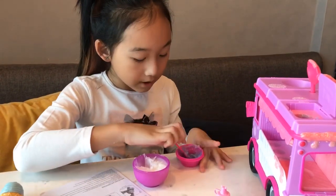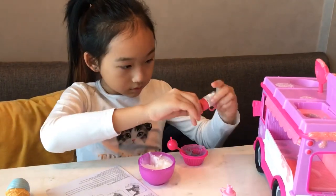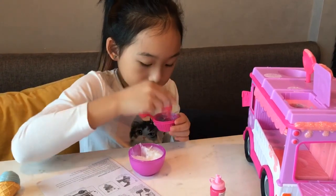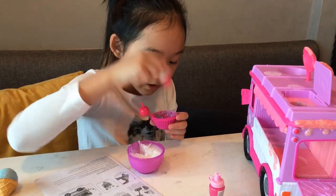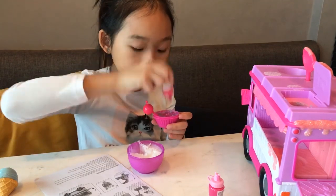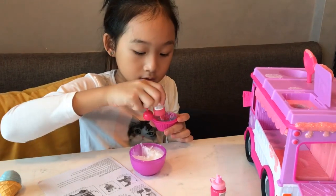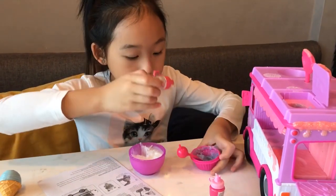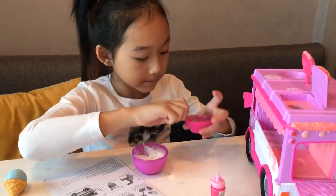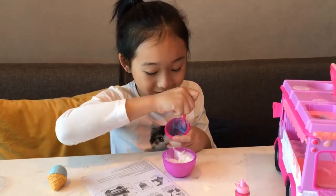Next we have to blend it very well. Now let's add in the glitter. There's glitter — you can barely see it coming out but it's actually coming out. Okay, let's close the lid. Now let's mix it so the glitter blends in with the rest, so there's not just one part of glitter.